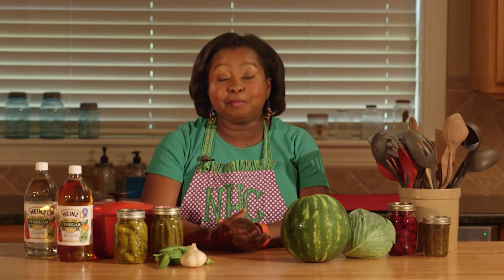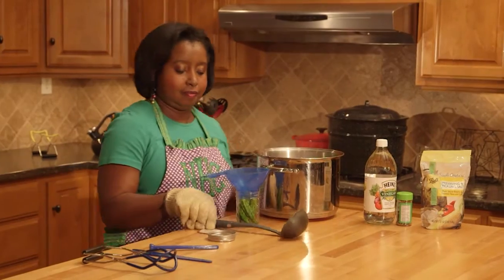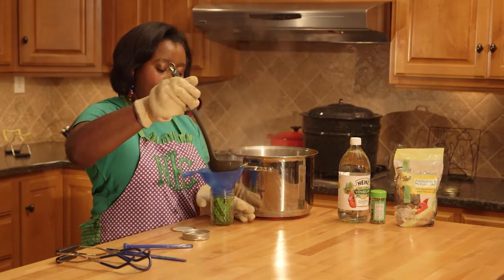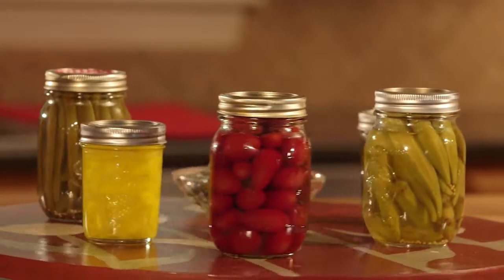Most people are familiar with cucumber pickles, but what about okra, cabbage, or even watermelon rinds? They're all pickled using the same food preservation method and can be enjoyed all year round. Pickling requires attention to detail, so it's very important to follow USDA or Extension approved recipes very carefully to ensure the final product is safe to eat and maintains its color and quality.